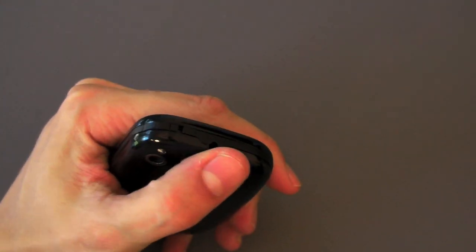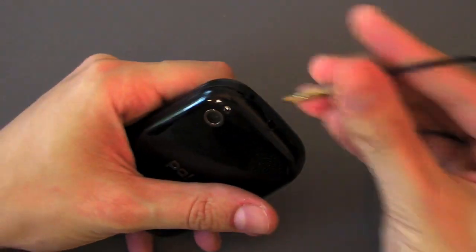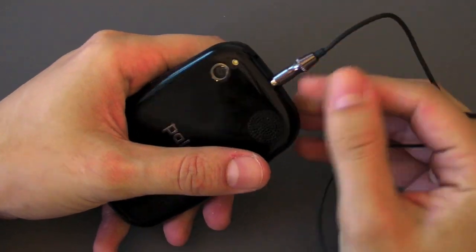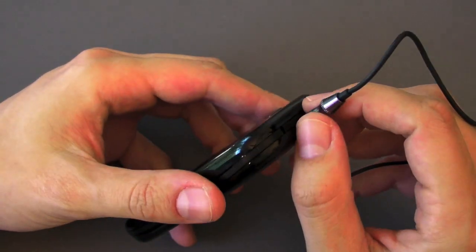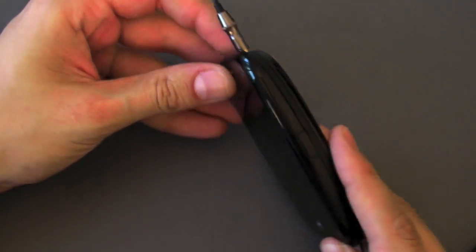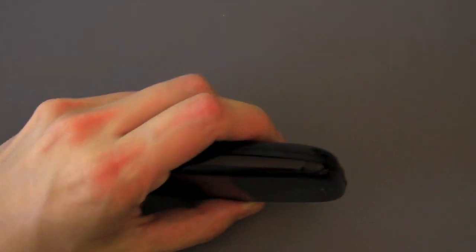I'll talk about that ringer switch in a different video because it's not the same as previous Treo ringer switches. When you plug in a 3.5mm jack, you're going to have part of it exposed so don't freak out — since it's curved it doesn't plug all the way in. You also want to make sure your headphones aren't too fat when they plug in because you might not be able to slide up the Pre if they are. So just be aware.